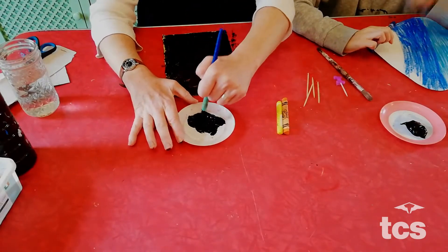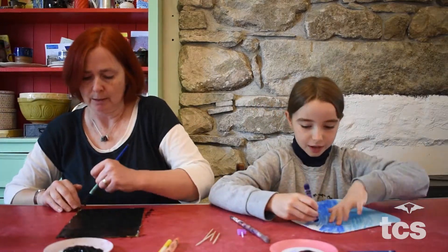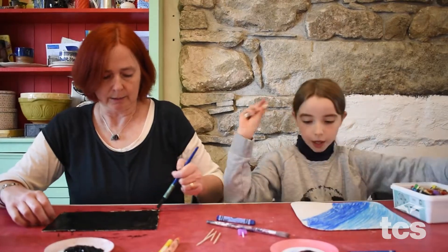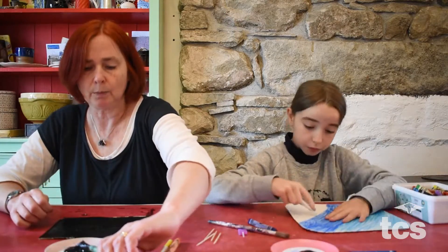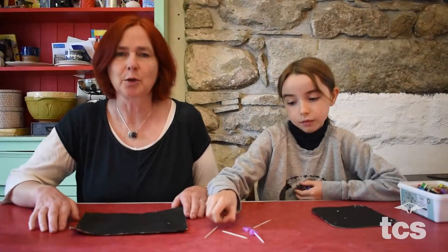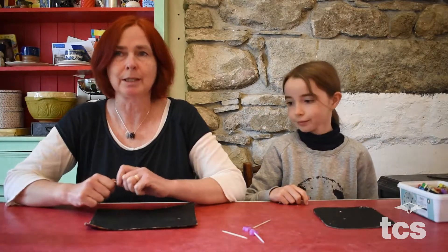Laurie just realised she shouldn't be painting her face black - that's probably good! After covering everything in black, we're going to take a little break and come back when the paint is dry. Welcome back everybody. We have our nice flat black sheets of card that are painted totally black and we're all ready to do our drawing.